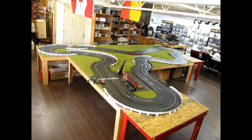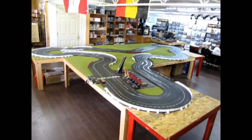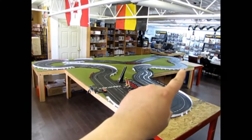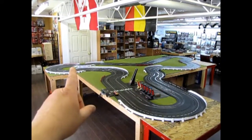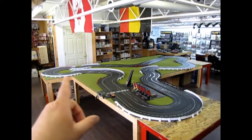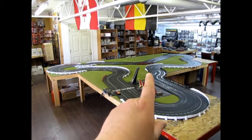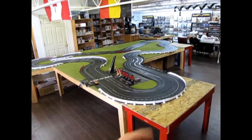Here we are down at Spa-Francorchamps in Belgium, and as you can see, the table arrangement is a bit different this time. We have a 2x4 table on that corner. The tables back there are arranged long ways — they are 4x8s — then our 2x4 table, then another 4x8 there, and then we have one coming out this way with a 2x4 table here.